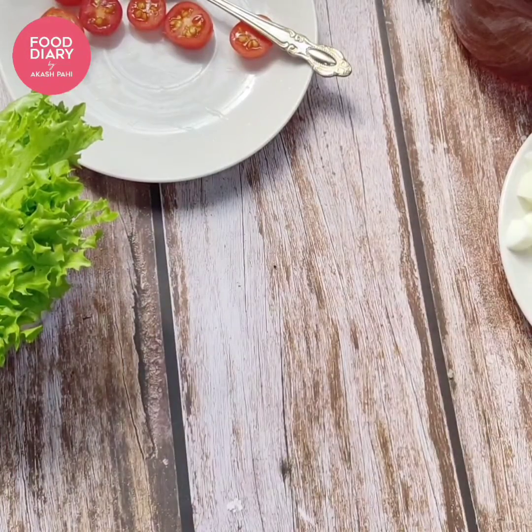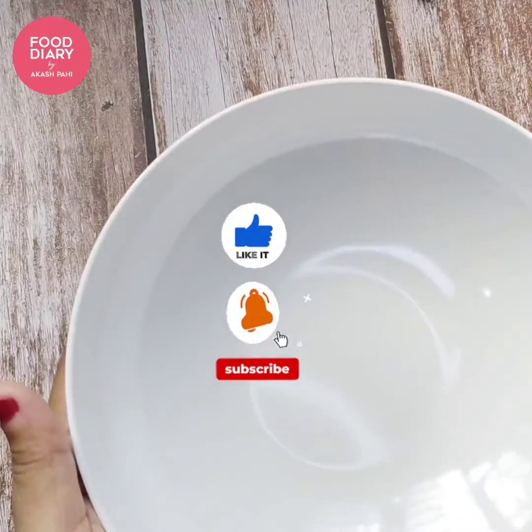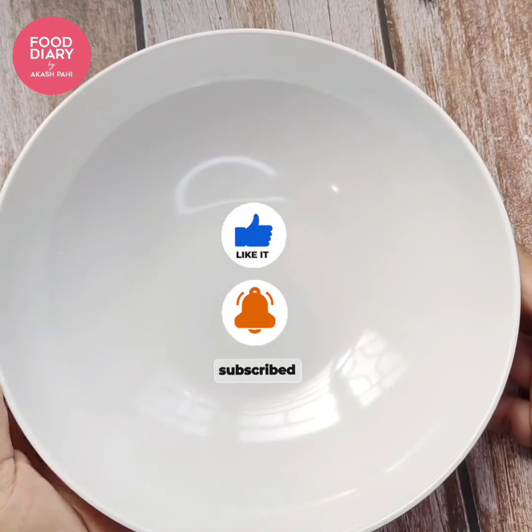I'm going to get my big bowl to serve the salad. If you haven't already, go ahead and subscribe to my channel and hit the bell icon.